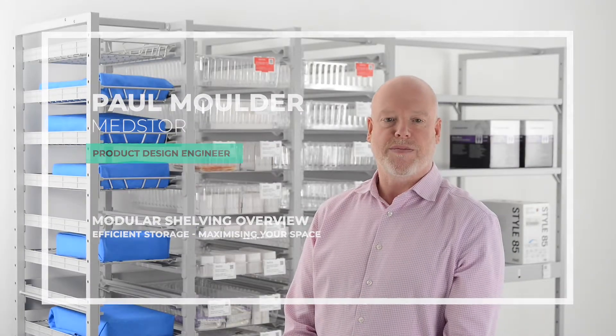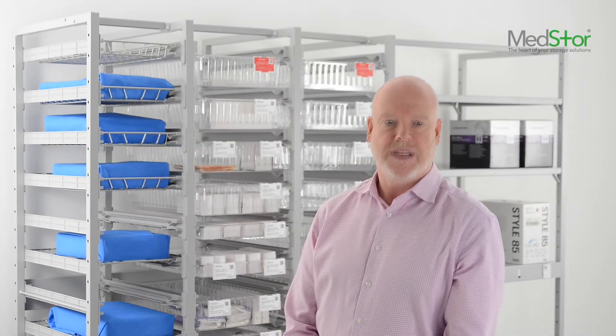Hi, my name is Paul Mulder, product design engineer for MedStor. MedStor modular shelving solutions featuring DIN, ISO and long span options offer structural strength and flexibility.